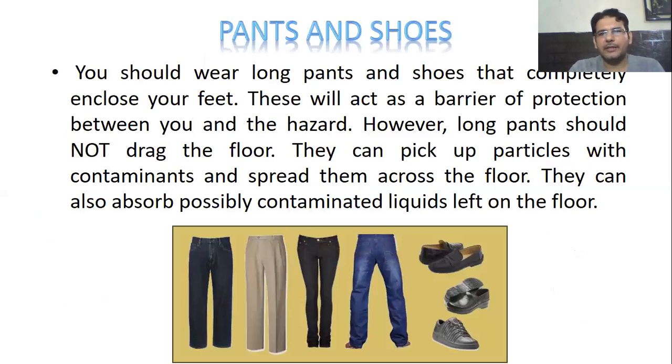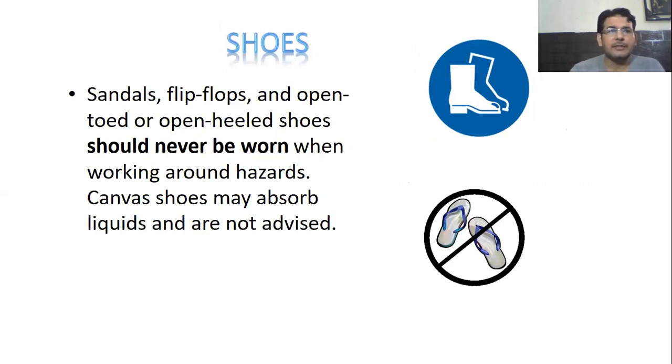So first we discuss about pants and shoes — what type of pants and shoes we should wear. You should wear long pants and shoes that cover your feet, as these act as barriers of protection between you and the hazard. However, long pants shouldn't drag the floor; they can pick up particles with contaminants and spread them across the floor, and can also absorb possibly contaminated liquid left on the floor. About shoes, we shouldn't wear sandals, flip-flops, or open-toed or open-heel shoes when working around hazards. Canvas shoes may absorb liquids and are not advised.